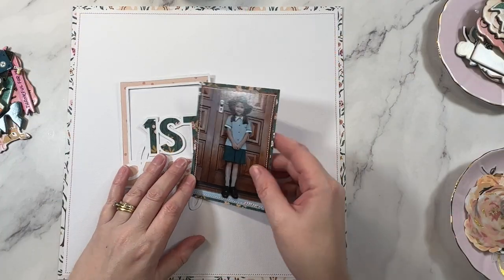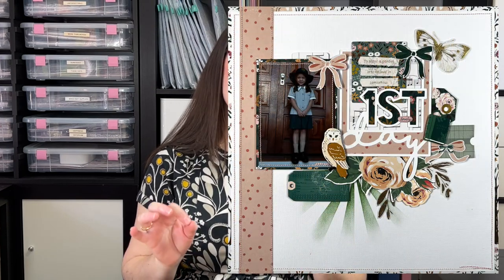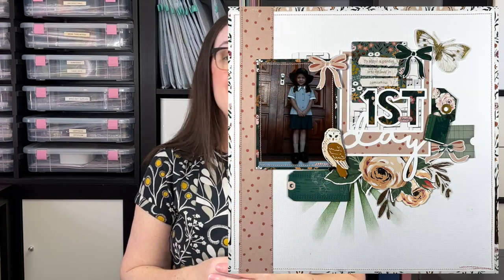Hey creative friends, it's Gwen. Today I'm scrapbooking back to school photos without using back to school themed supplies. Why? Honestly, I think they're a waste of money. I find them way too specific for the photos that I have, and why are they always in such bold, bright primary colours? I promise you don't need these themed supplies in your stash, and in today's video I'll show you why. I've got some practical ideas to share, so let's get started.